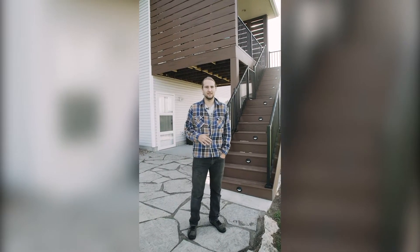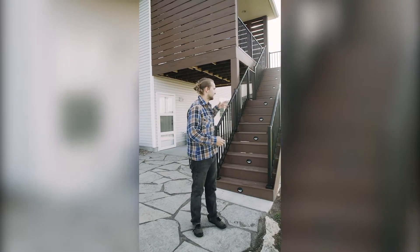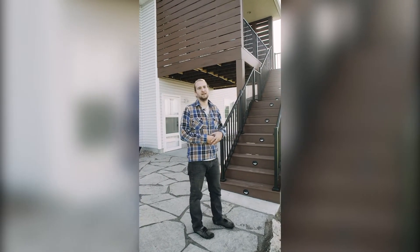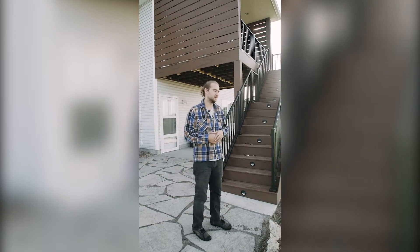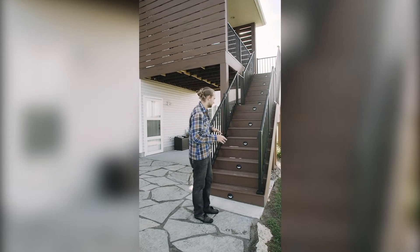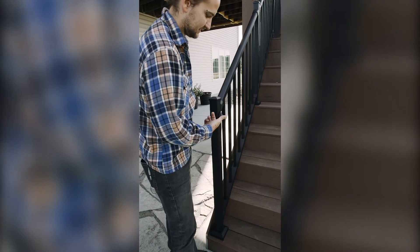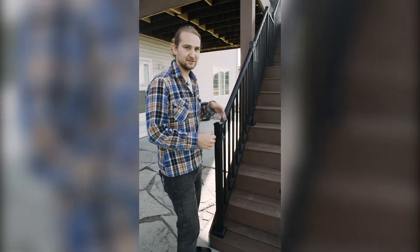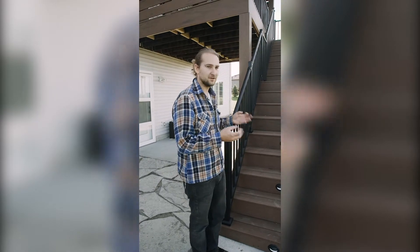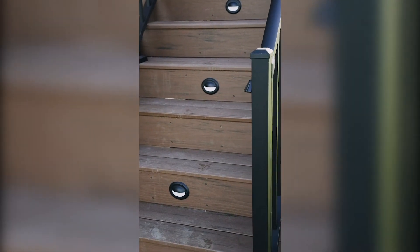We are out here at our countryside deck project and it is all wrapped up finally. We had some delays with the electrical and constant rain was a big battle out here, but we got it done. There are super cool details on this one — these little LED lights are routed through the posts and set on a dimmer and a timer, so as soon as the sun goes down they all kick on. We also have these cool TimberTech lights to light the pathway of the stairs.